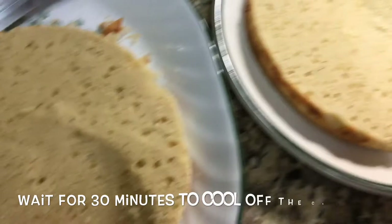I'll link the description down below for the parchment paper. Also make sure to preheat the oven to about 350 Fahrenheit for maybe about 30 to 35 minutes. So you guys, I cut my cake already.